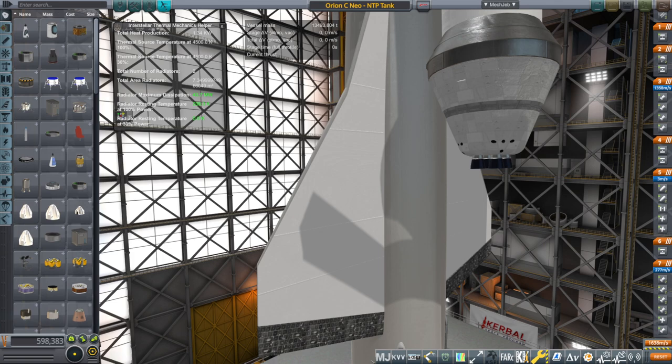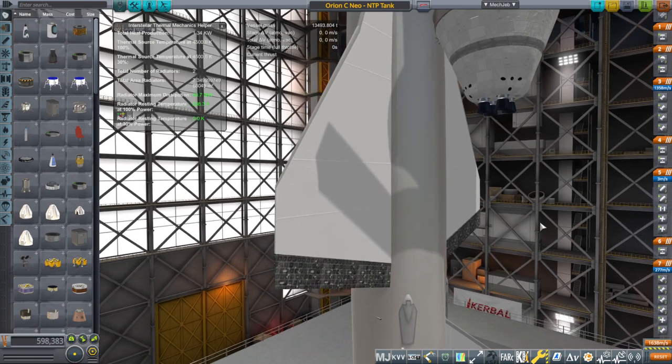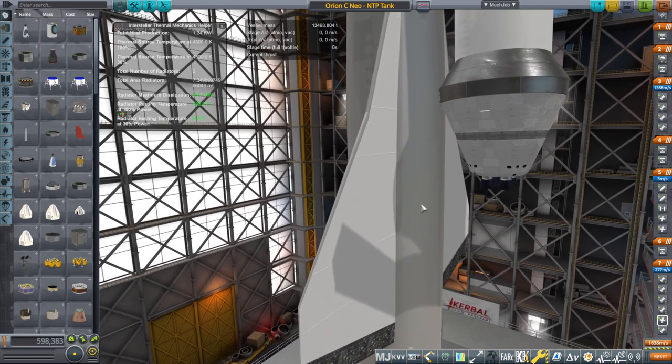Hello everyone, and welcome back to Realism Overhaul, Sam Mofs in Global Space Program 1.8.1. In this video, I'm going to test out a remodeled version of the Orion carrier plane that I used most prominently in my To Mars and Beyond series. Considering how much I use it in that — it is the only first stage I get to use — it seemed like a good idea to spruce it up a bit.